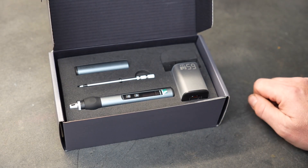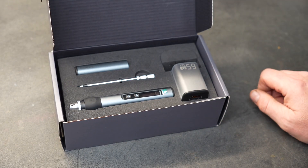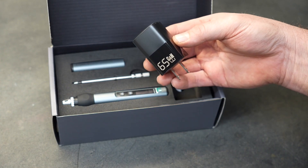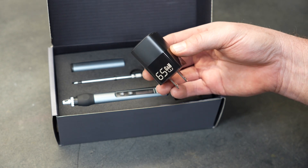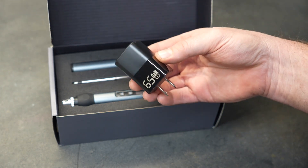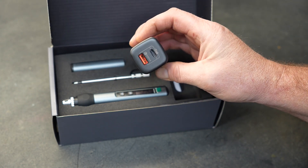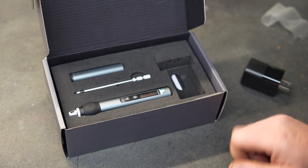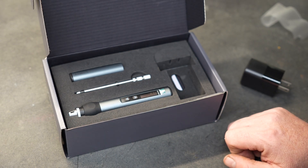The soldering iron is very small and, as you'll see in a little bit, it fits really nicely in your hand. It is powered by USB and does require a power delivery capable USB device, but they do provide you one — a 65-watt charger that also has a USB-C and a standard USB plug on top. This particular model also comes with five additional tips, and the power cable is included.